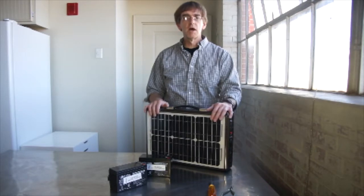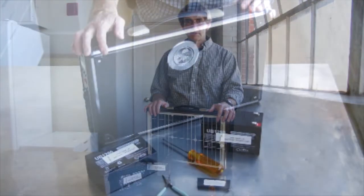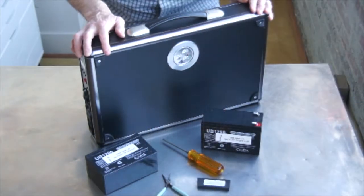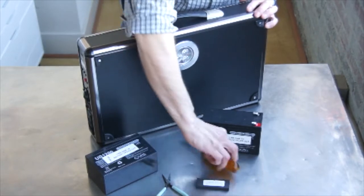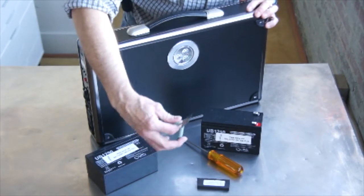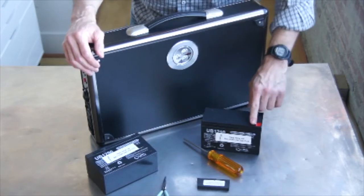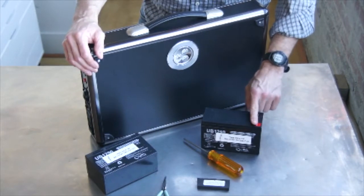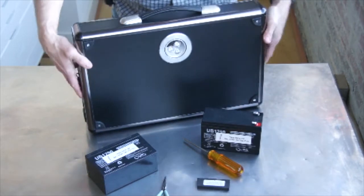So we're going to show you how to install the batteries. It's fairly simple. To start the process, you need to have a Phillips screwdriver, number two, and it's always helpful to have a small pair of needle nose so that we can get the wires onto the terminals. So what we're going to do is first take the case off.